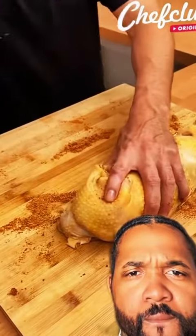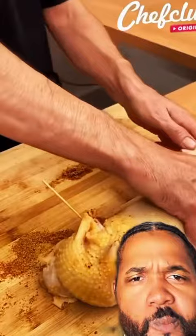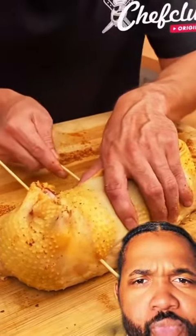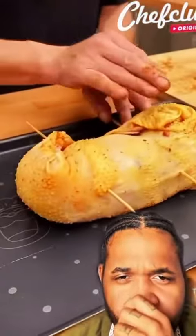Now we're smashing it together — this is gonna be good. We're sticking the wood in there so it can stay together. Looking real good, real seasoned. Now we're taking it over and putting it on the pan.